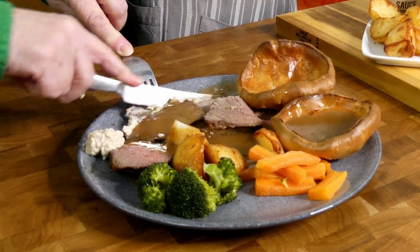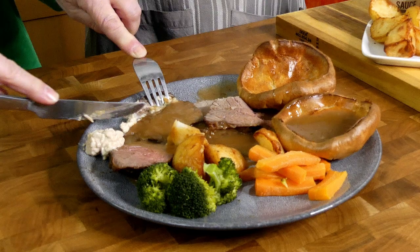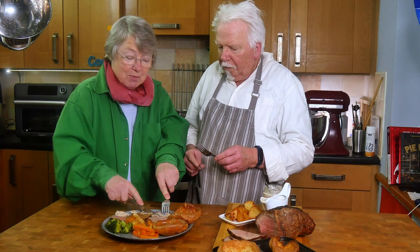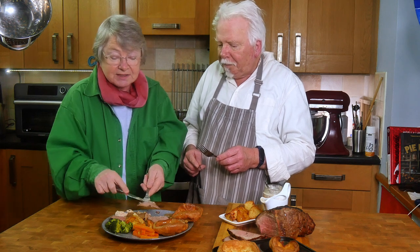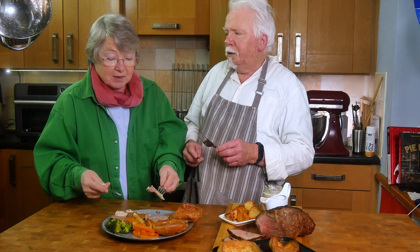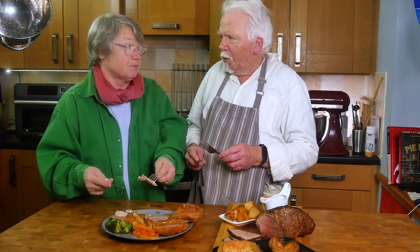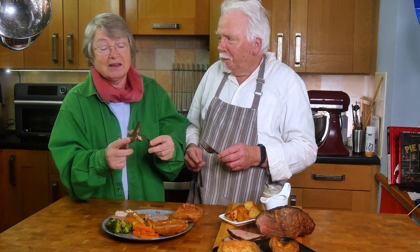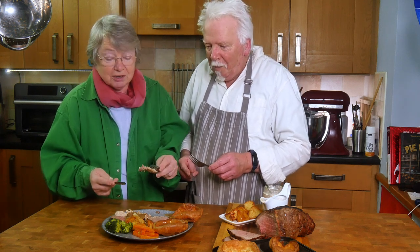Horse radish, yeah? Was it out of a jar? Yes. I tried growing horseradish — it's huge, absolutely massive. I've never actually seen it. What's it like — is it like radish, but much, much bigger? Yeah, I gave up. It just took up too much garden space.